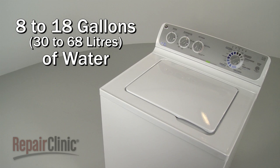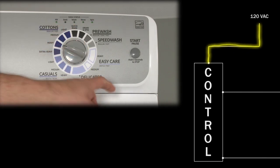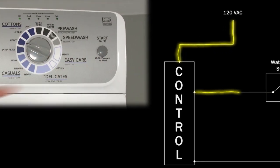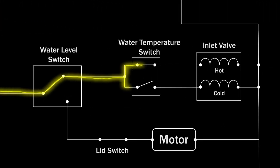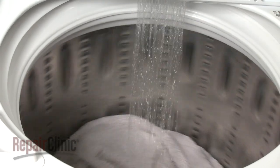Most top load washing machines will use 8 to 18 gallons of water during the fill cycle. Once the temperature and load size is chosen, the control or timer is set to a wash cycle. The control sends voltage to the water inlet valve, which opens, allowing water to fill the tub.